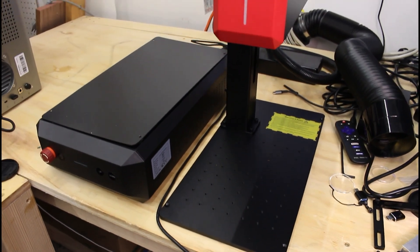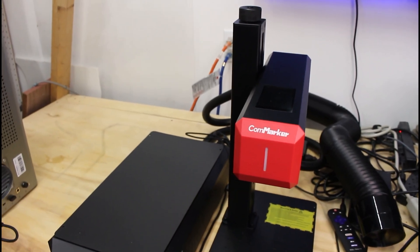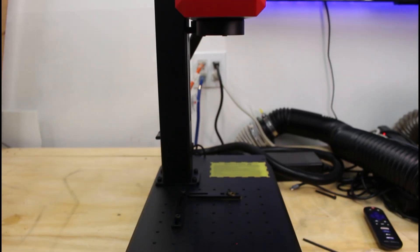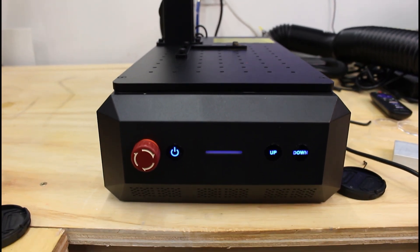The B6 can also be set up as a split unit. The work area and laser head can be separated from the control box by removing these four bolts, or they can be combined into a single unit like I have it set up here. It's not the lightest thing ever, but it's manageable and far more portable than most fiber lasers. If space or portability is a priority for you, the B6 definitely delivers in that department.